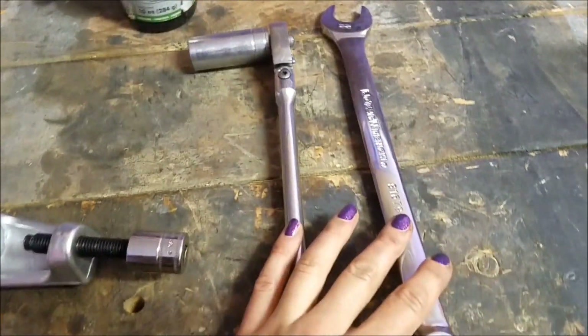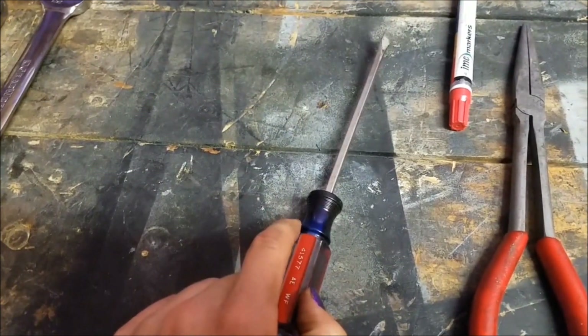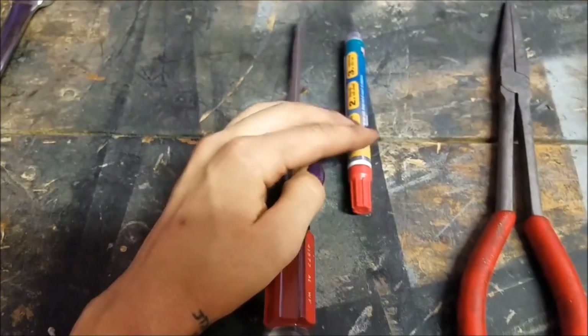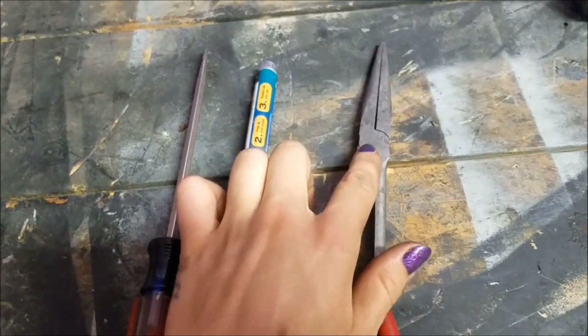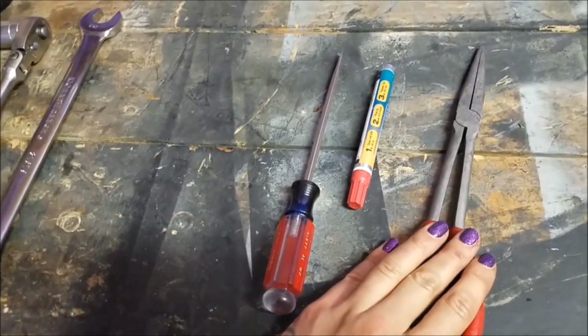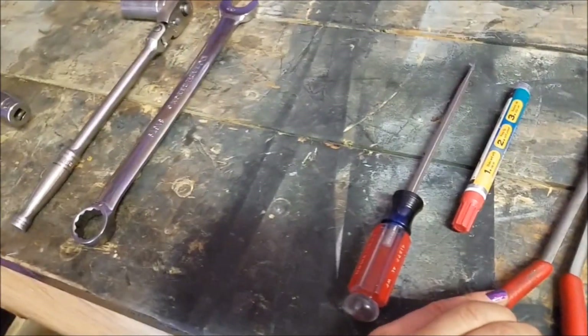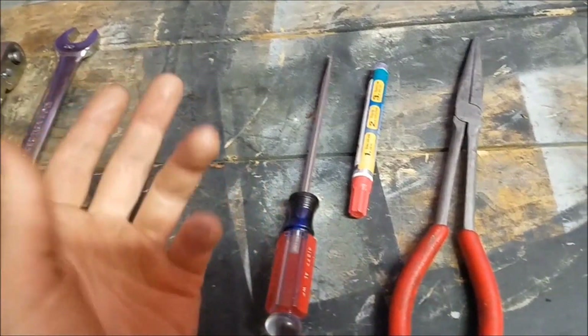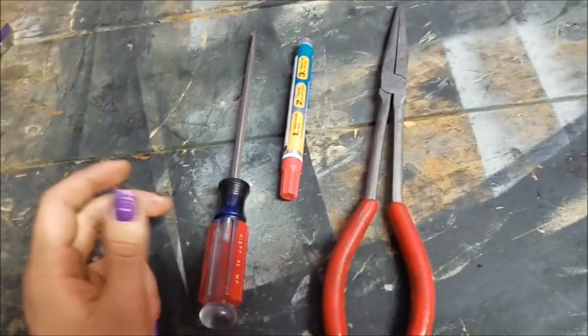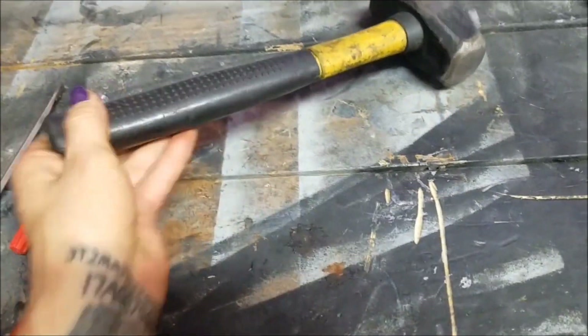If you are going to replace the boot, I recommend a flathead screwdriver and a marker — you'll see how I use those in the video. You'll also need something to remove a little spring clamp. Optional tools include things to remove your wheel. I did remove the wheel in this video just to make it easier to film, but you don't have to. In fact I did the other side without removing the wheel at all — it was a lot easier and faster.